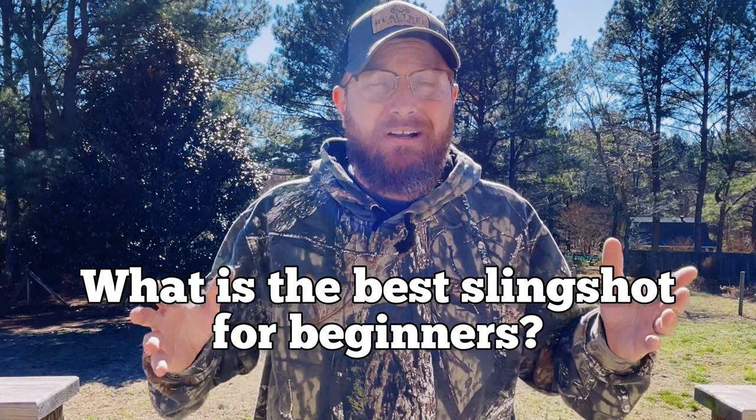One thing I love to do is help new shooters. There was a day I was a new shooter too and I had a lot of questions — questions I wish I would have asked. I probably would have saved a lot of money. But one question I see asked the most by new shooters is: what is the best slingshot for beginners? And that's what we want to talk about today. I want to give you my top three recommended slingshots for beginners, but before we get into that, there are a couple of things we need to talk about.